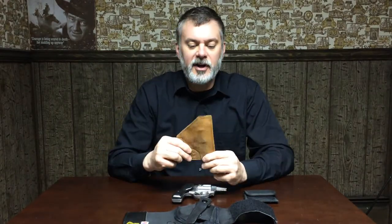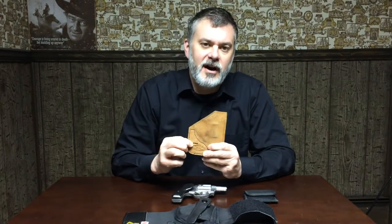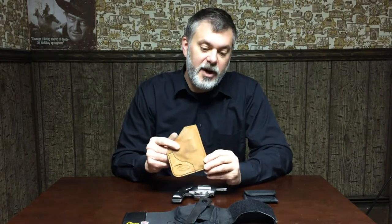Ways I carry it — I do legitimately carry it. This is a Simply Rugged pocket holster. It's simple suede-out leather, fits in my pants pocket, fits in my coat pocket. It's got a little slot here where you can put a couple of rounds, or 5 or 6 extra rounds on a speed strip. Love it. As you can tell, it's well worn — I use it quite frequently. I believe a good pocket gun or pocket carry is the way to go.